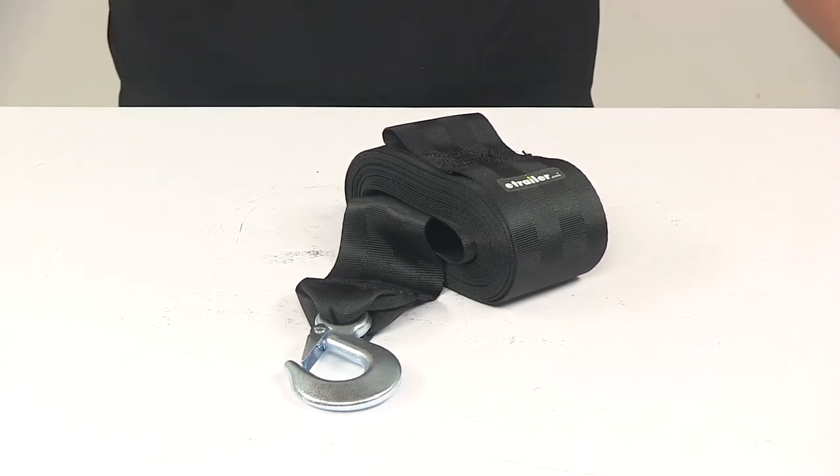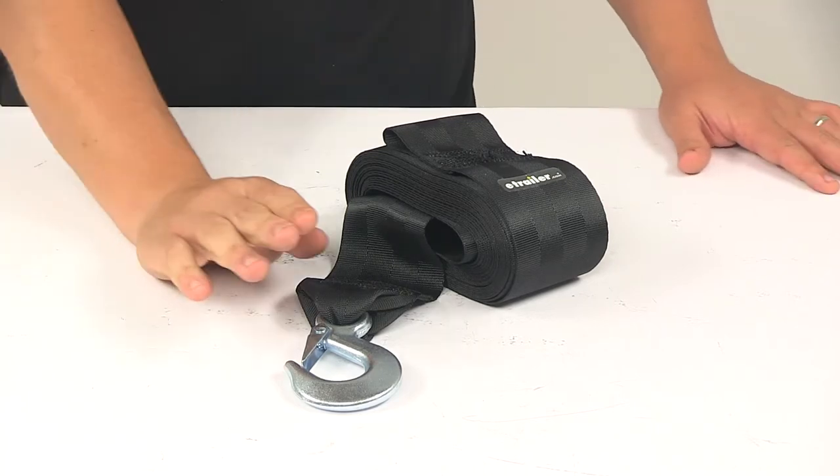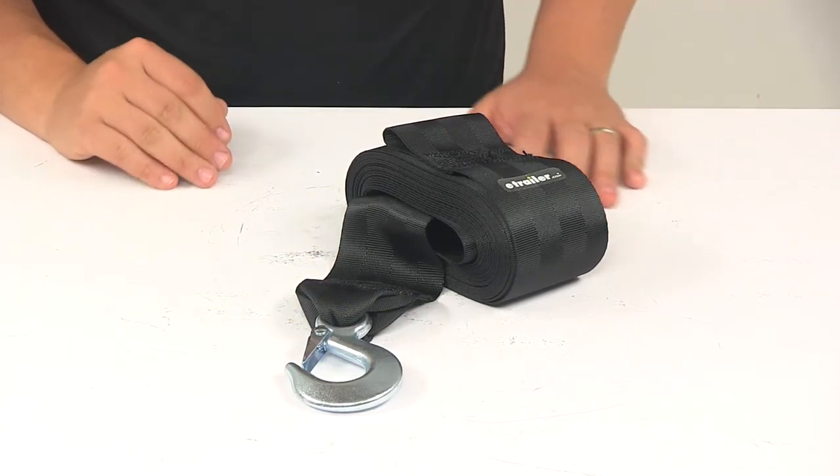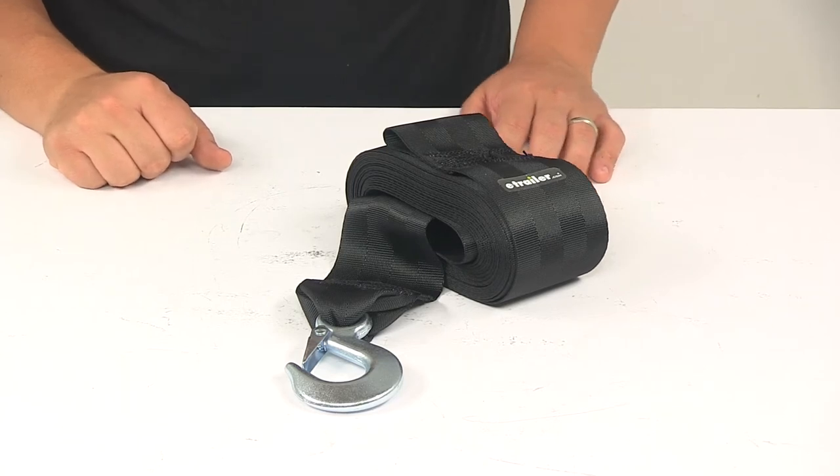Today we're taking a look at the Boat Buckle Boat Winch Strap with hook and safety latch. This heavy-duty strap works with a hand winch, enabling you to safely load and unload your boat from your trailer.